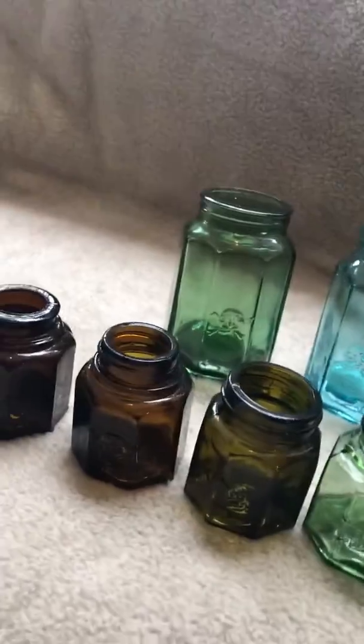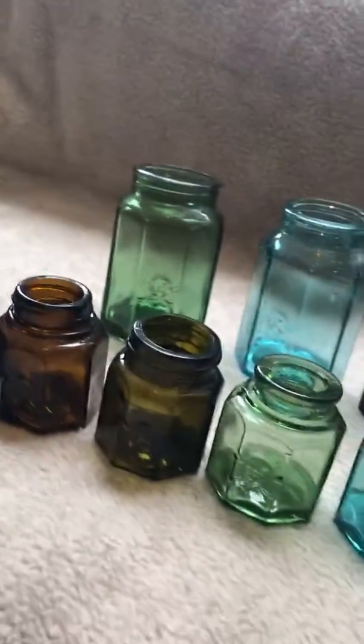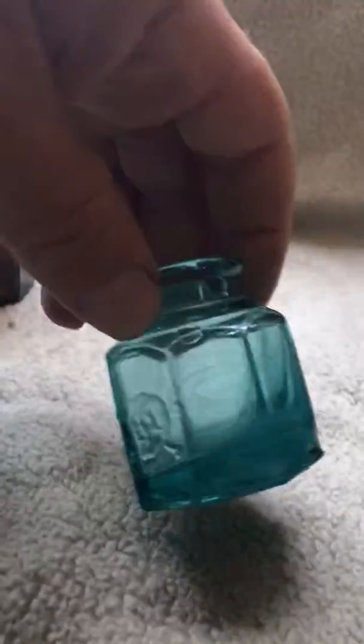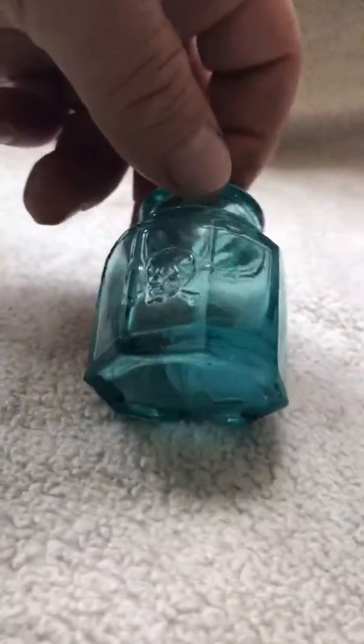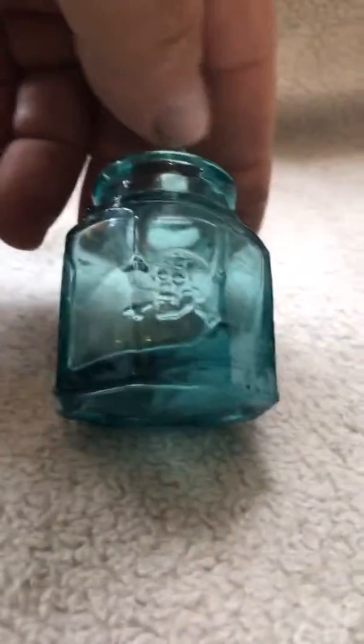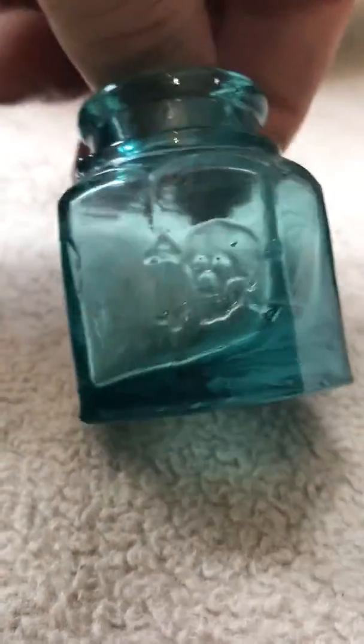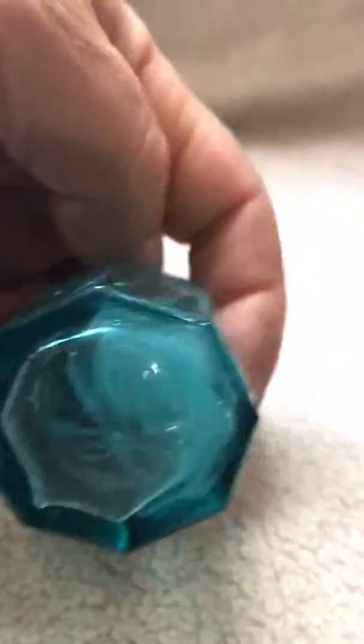They come in a couple different colors and sizes — got an older screw top, olive green, nice light green, and aqua. This one is just so crude I had to keep it; it's pretty cool. Not much embossing on them, just basically a skull on the front. They come in two different sizes: 30ml and 100ml.